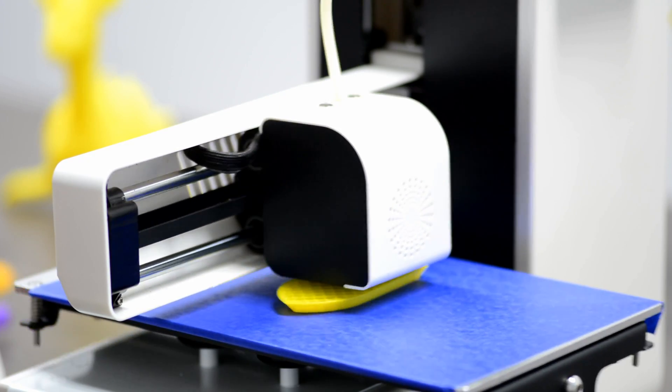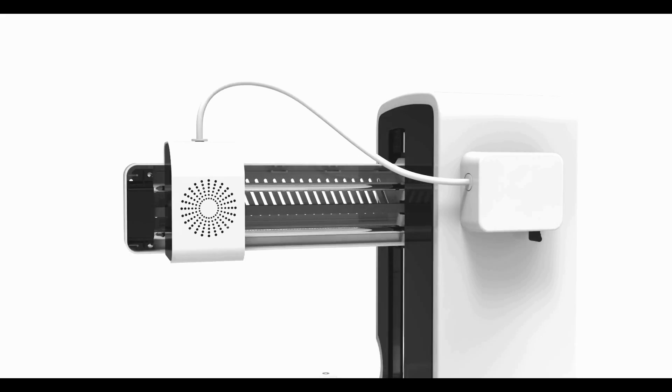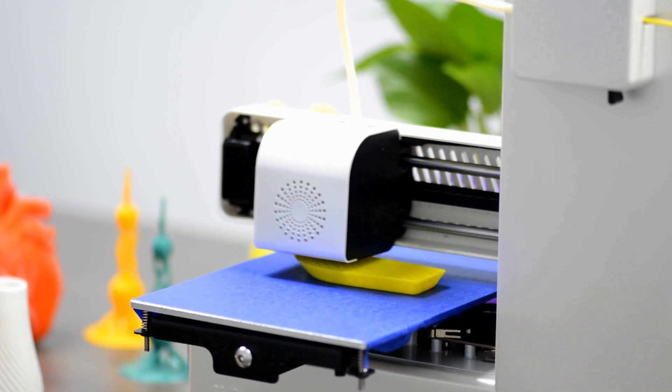All the necessary components are enclosed within the frame, ensuring that you can print safely. The cantilever design enables the printing head to move quickly, lightly and accurately. This design also allows you to observe your print in full view.